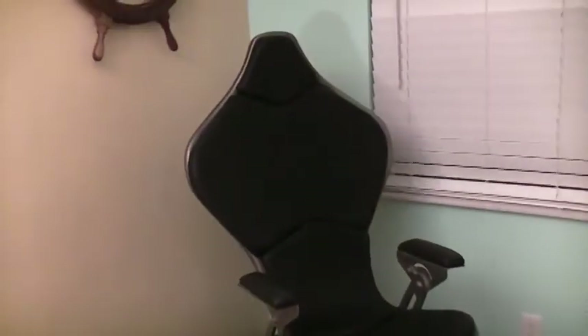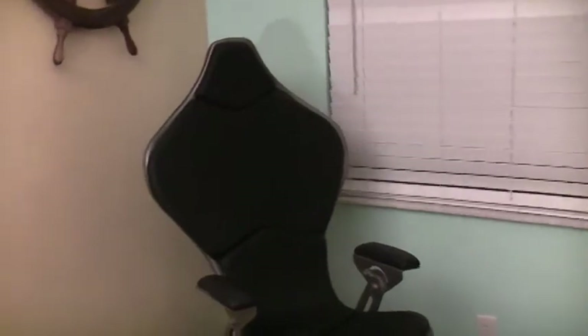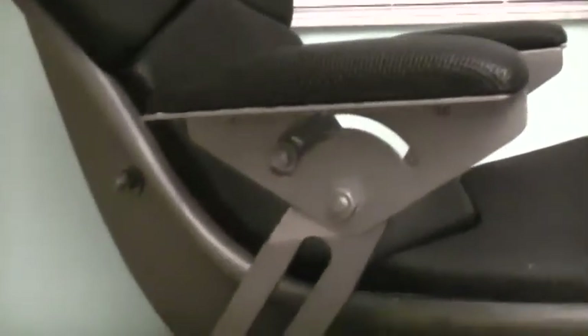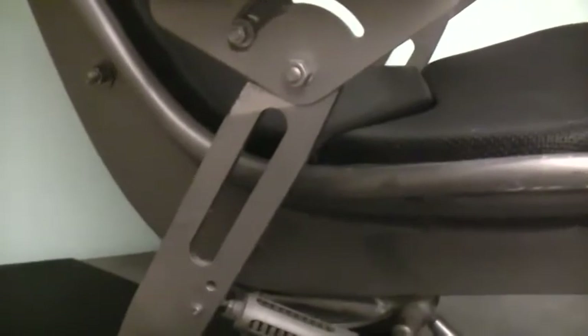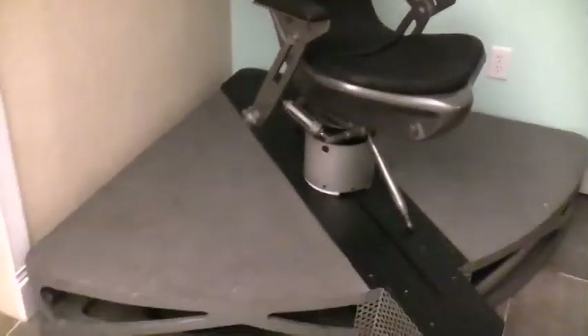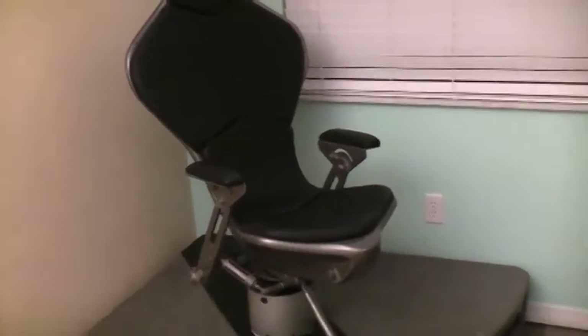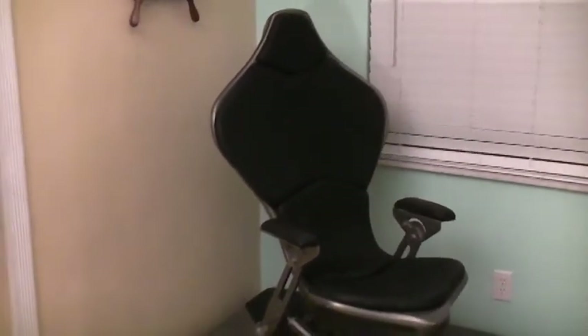This is the really quintessential chair to have because it is one of one. Originally I had the paperwork on it because I worked on SeaQuest for two seasons, and the paperwork said somewhere around $26,000 to construct this. Here it is, the original SeaQuest chair — hope you enjoy it.